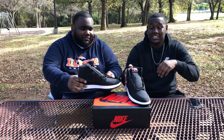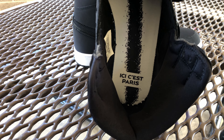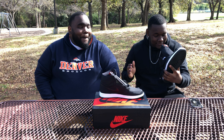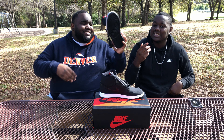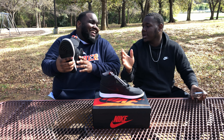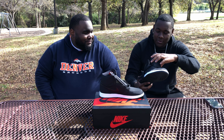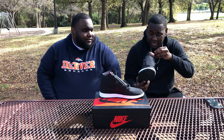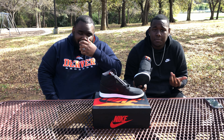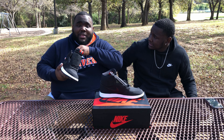One thing I forgot to mention: the inside of this shoe has text on it. I'm a Texan so I'm not going to try to read it, but it translates to 'Ici c'est Paris' — which means 'Here is Paris.' That's the team's slogan, which is cold to me. I'm not even going to attempt to say it because that's going to be beyond butchering.